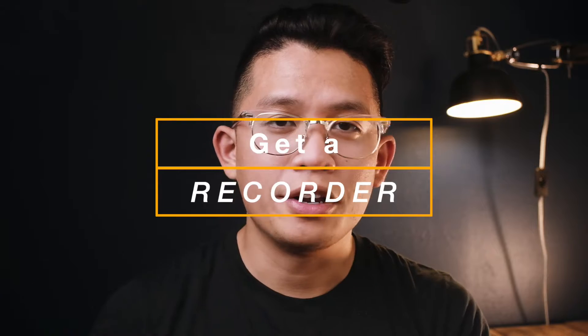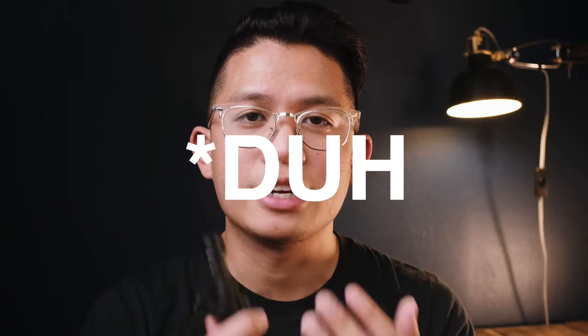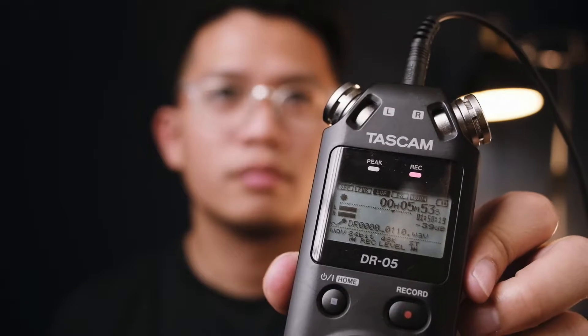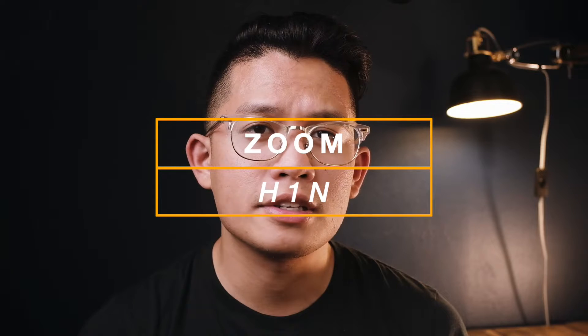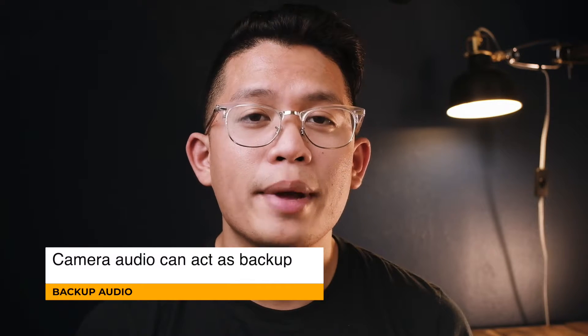If your camera doesn't have a mic port, I recommend buying a separate recorder so you can record audio separately and sync it up in the editing process. The recorder I recommend is the Tascam DR-05 — that's the one I have and the one I'm using to record this right now. I got it for about $100. There's also the Zoom H1, which is its direct competitor — either one works. The great thing about having an external recorder is that you can have two sources of audio: your internal camera mic as well as the external microphone, giving you a backup audio track.